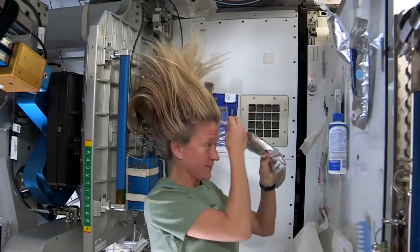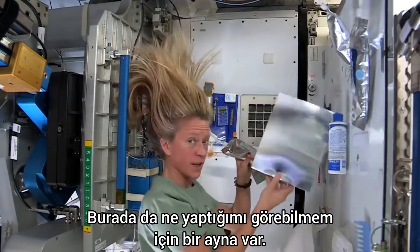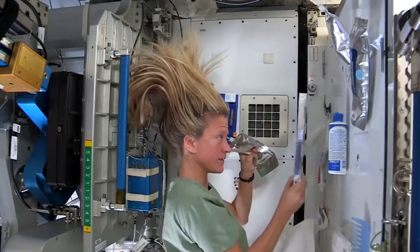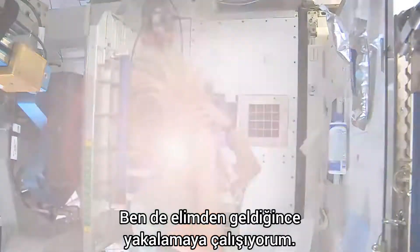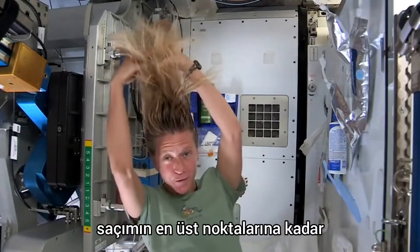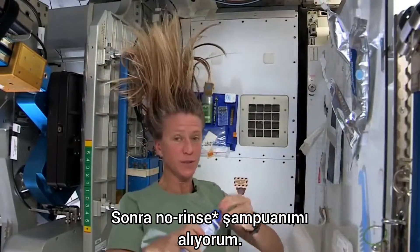What I like to do is start by just putting some hot water, squirting it onto my scalp. And I have a mirror here, so I can kind of watch what I'm doing. Sometimes the water gets away from you, and you try and catch as much as you can. Then I just work the water up through to the ends of my hair.